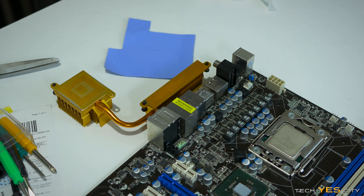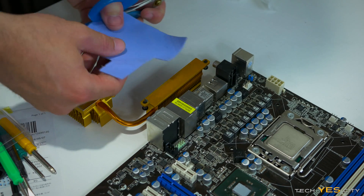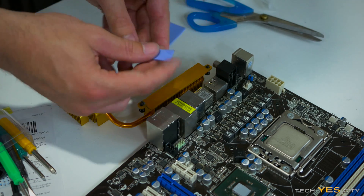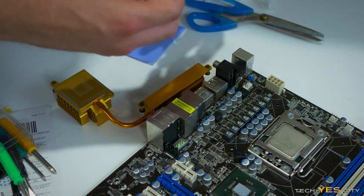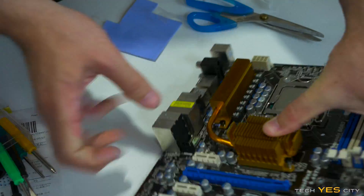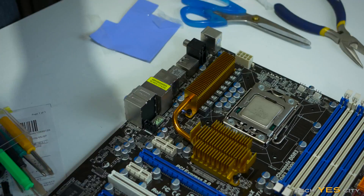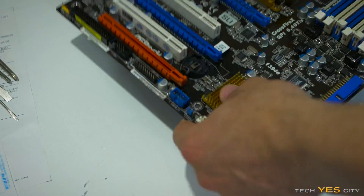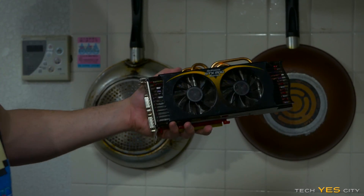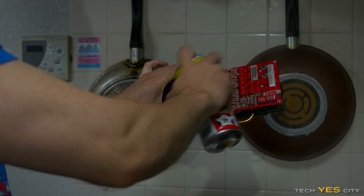For this next part we're going to put down the thermal pad on the VRM heat sink. It's very easy — we just line it up and cut off enough. Then we apply CRC556, just spray it on and give it a light coating, then polish it down after that.